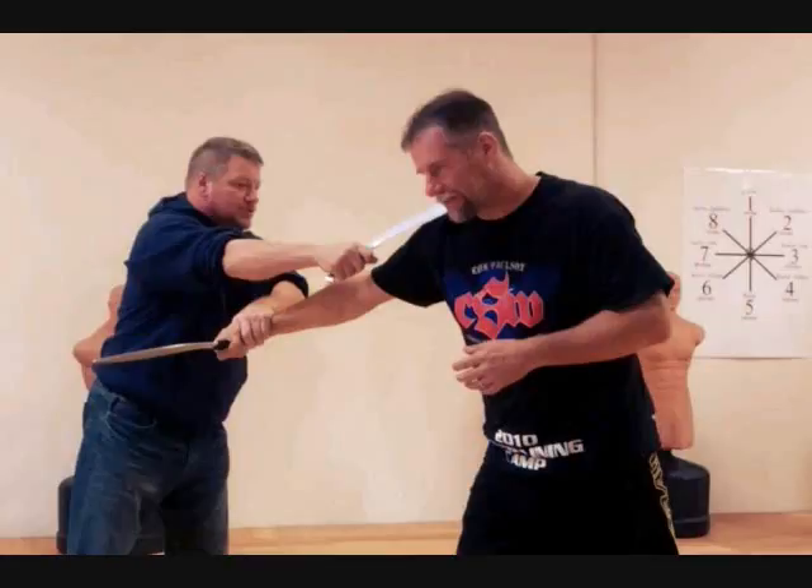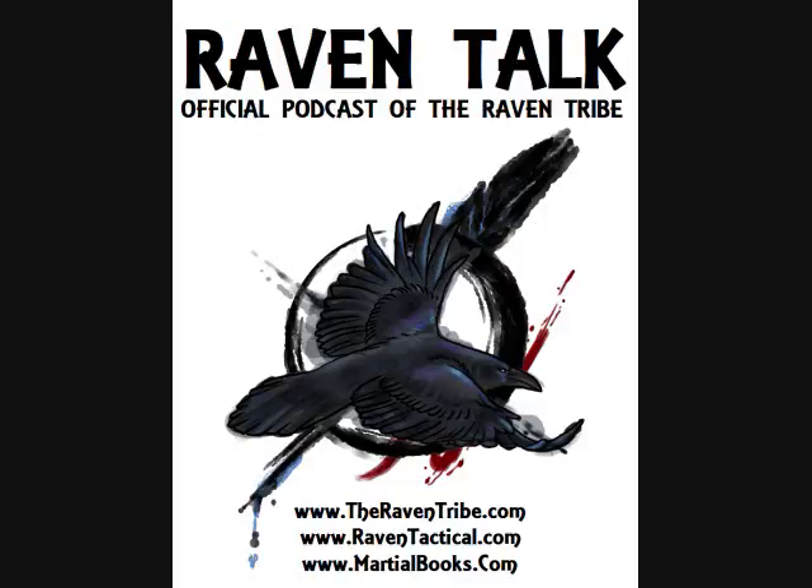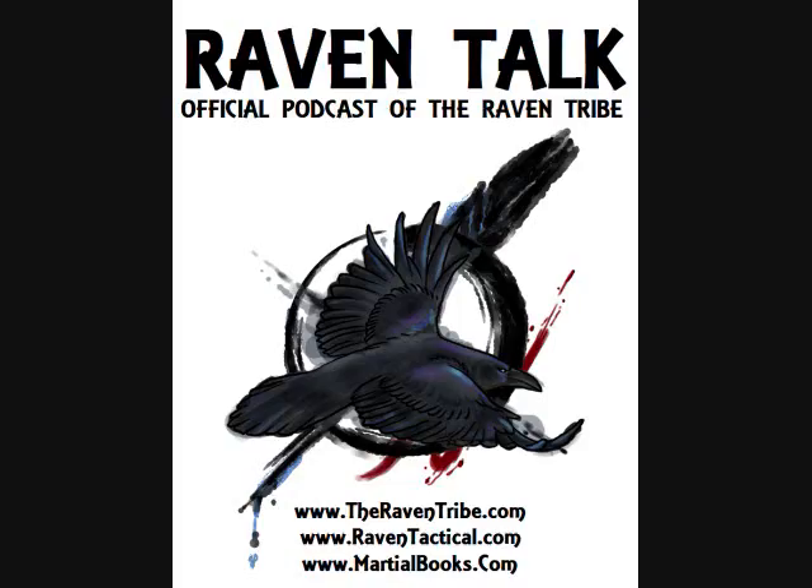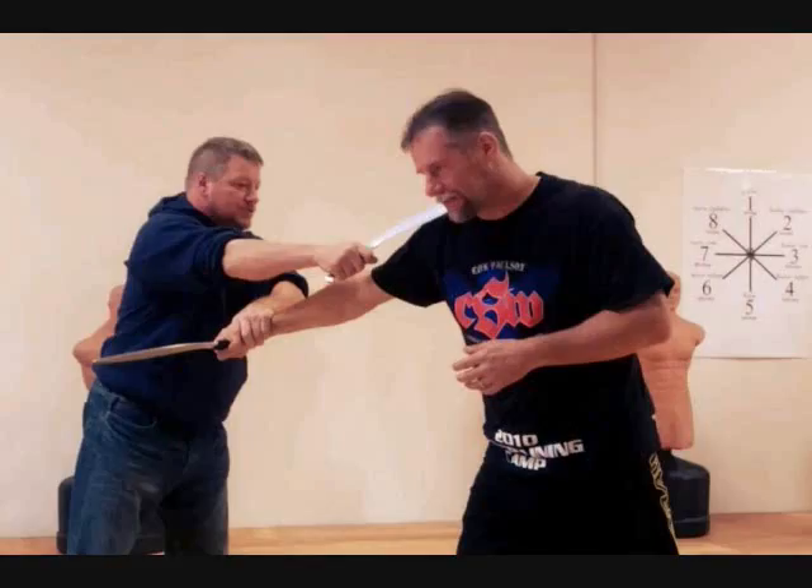The only other system I've seen do this is AMOK. I've seen Professor Sotis do it ever since I've been with AMOK since '95. I think Marshall Blade Concepts does it a little bit as well. But it's a lack I've seen in many systems — every video on YouTube shows people already with the blade in hand. It's similar to grapplers who just start on their knees without addressing how they got there. Shooters practice drawing their firearm ad nauseam — they don't just shoot at a paper target and assume they'll never have to draw from a holster.